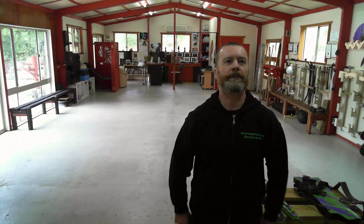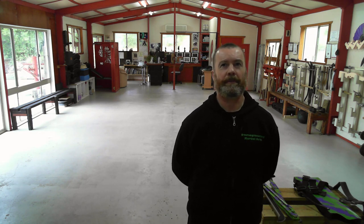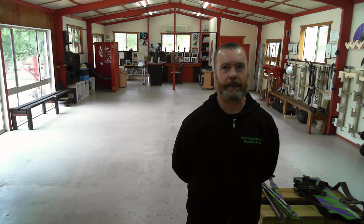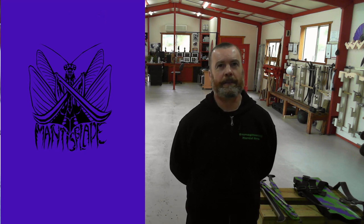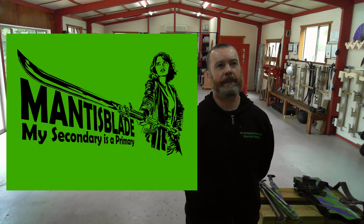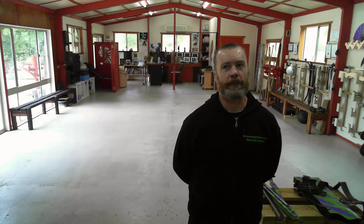Hi, I'm Lester, Wushu Engineer. I just wanted to mention right at the beginning that we commissioned some artwork to celebrate this particular project — the Mantis Blade project. This artwork will be appearing on various items of merch in our store and on Redbubble. These are the two artworks that we had commissioned. If you're interested in owning something with this artwork on, check out the Wushu Workshop store or Redbubble.